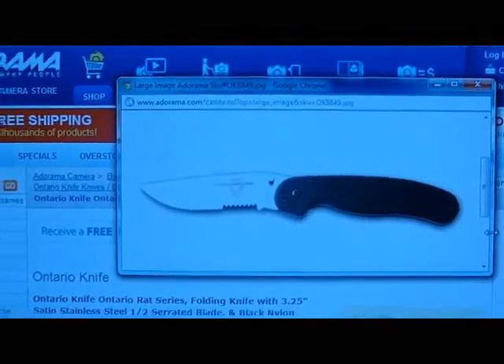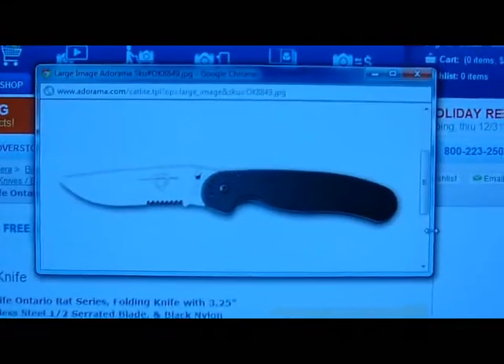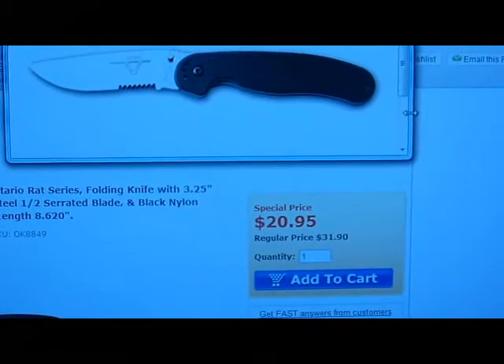Sorry about the shaky camera here. Like I said, I'm doing this without the tripod. But go ahead — I'll put a link below on how to get this knife. Go ahead and jump on it for that price. It's just a crazy slick deal, it's really, really, really good.